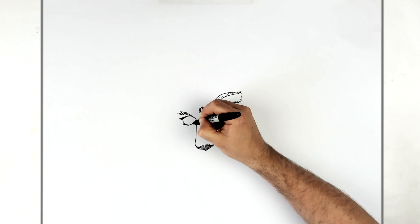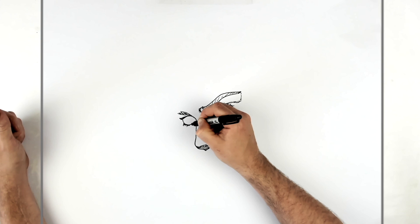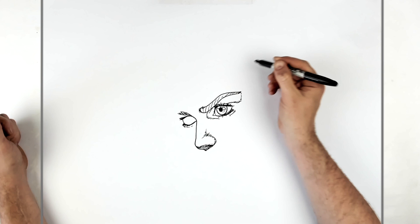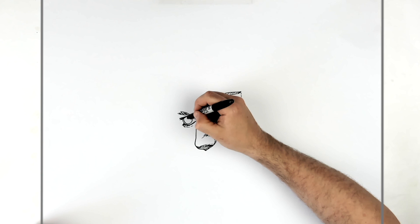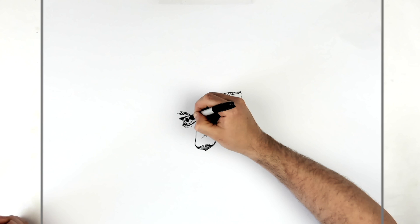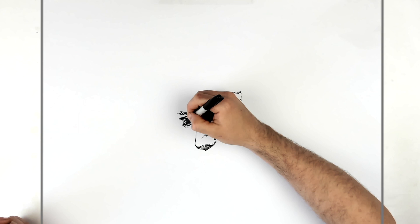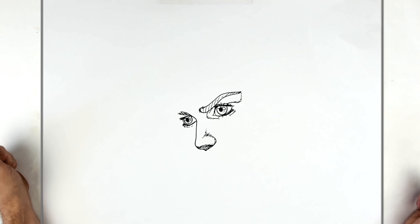Thicken this up a little bit, and then there are some eyelash lines on this. Then his iris — a semi-circle just there — and his pupil over to the left slightly because he's looking off to the left. Then highlights. Add hatching there if you want.